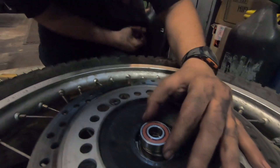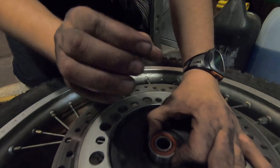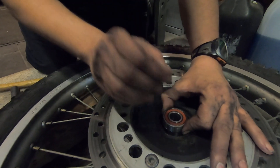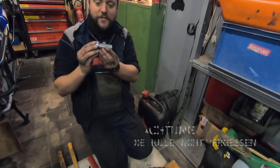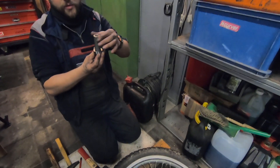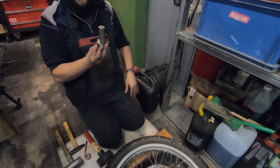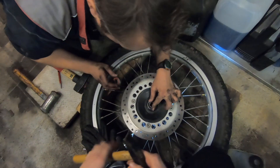Wenn das gerade angesetzt ist, dann findet das ja mehr oder weniger seinen Weg von alleine, weil das passt ja so ineinander. Weißt du, was ich meine? Und du spürst das auch, wenn du die Finger so hier zwischen hast, dass du das so richtig einklemmst. Dann merkst du, wie das auch nur ein Zehntel Millimeter die durch die Finger gleitet. Und deswegen musst du jetzt gucken, dass die Hülse so liegt und nicht irgendwie so – möglichst gerade.